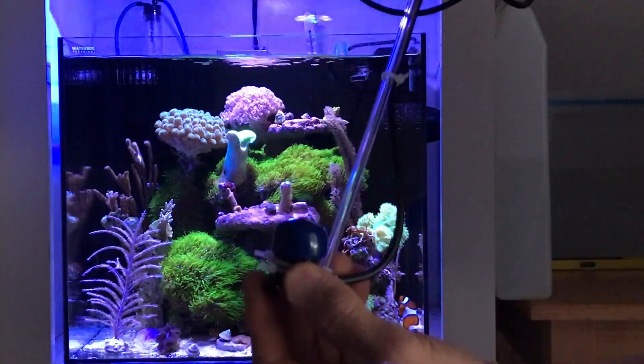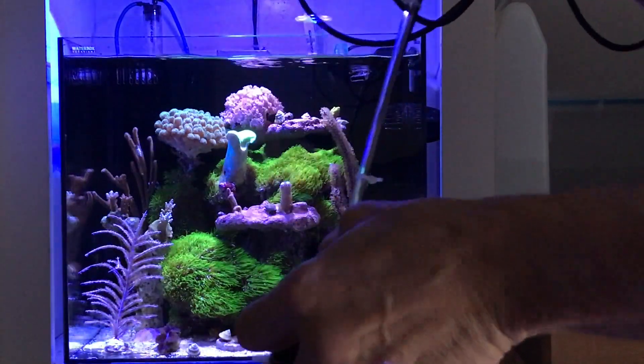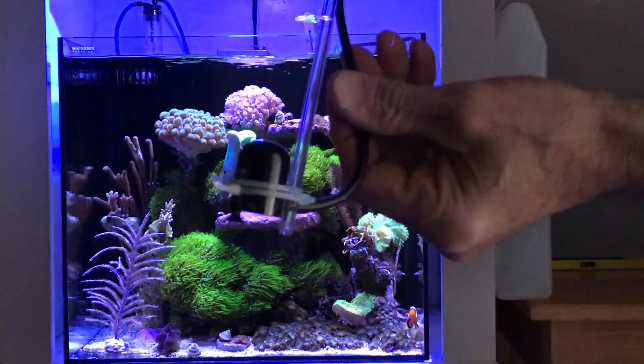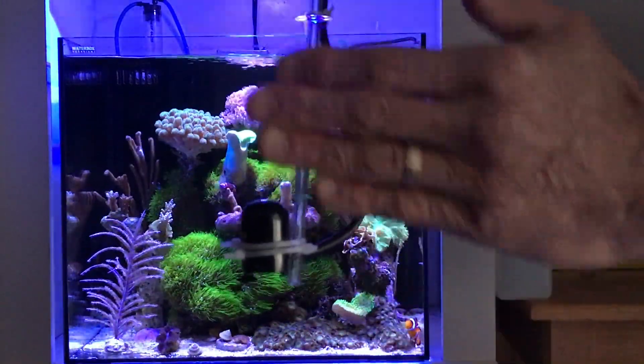It has a protective end cap that I'll take off, and that way it protects the sensor which is on the top from any scratches or anything like that. When you put it in the water, it's angled straight up.